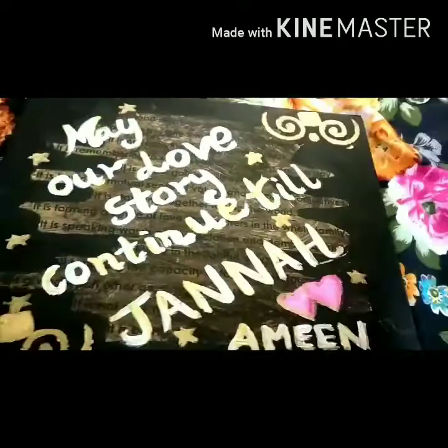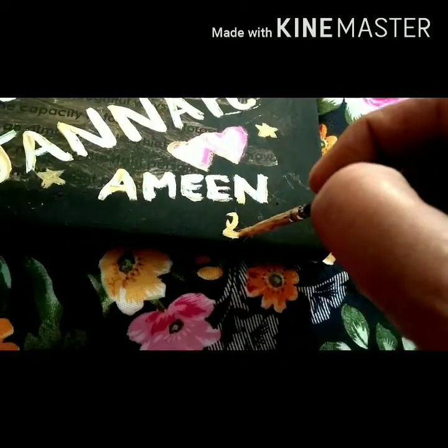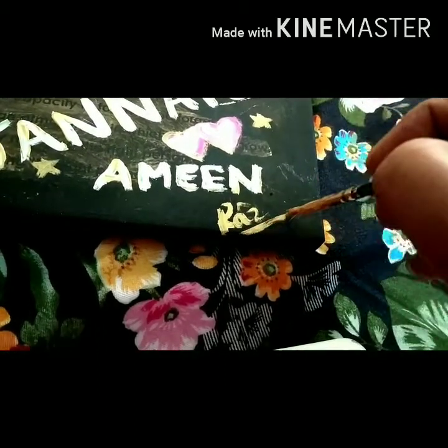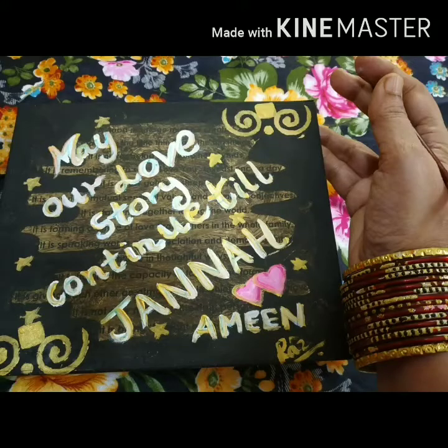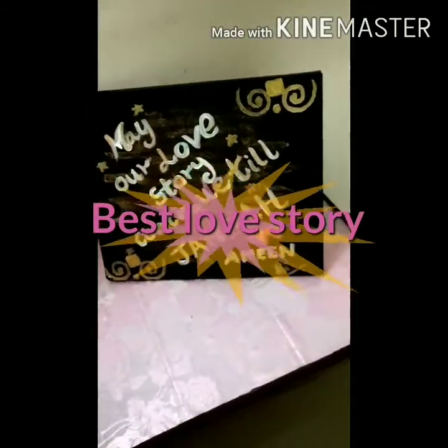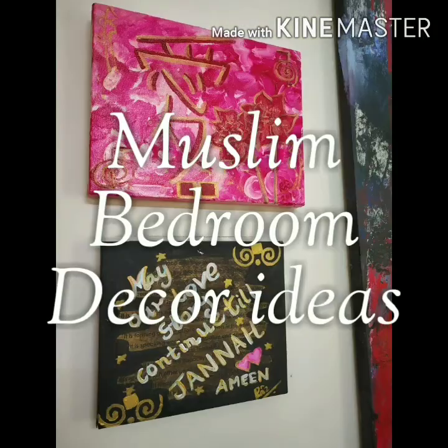The DIY bedroom quote is almost complete with the text and signing it off to be displayed as a side table art or as wall art in a Muslim Feng Shui bedroom decor. For best love stories, you have to keep decorating and redecorating your bedroom with new energy. Always see that all things displayed in the bedroom are clean, dust free, and not broken, cracked or chipped.